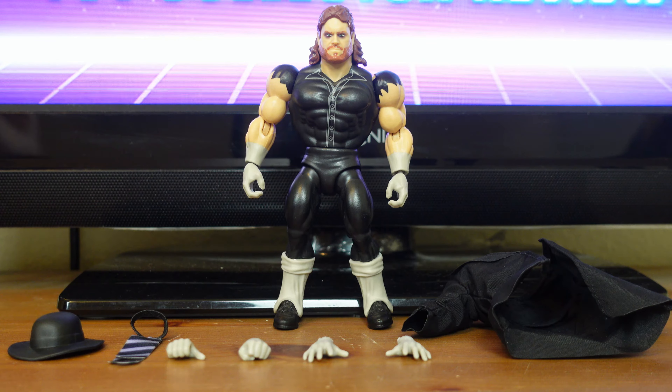Undertaker has 16 points of articulation and his accessories include his jacket, his hat, his tie, and four swappable hands. Undertaker stands 5.5 inches tall and he is meant for fans ages 8 and up.